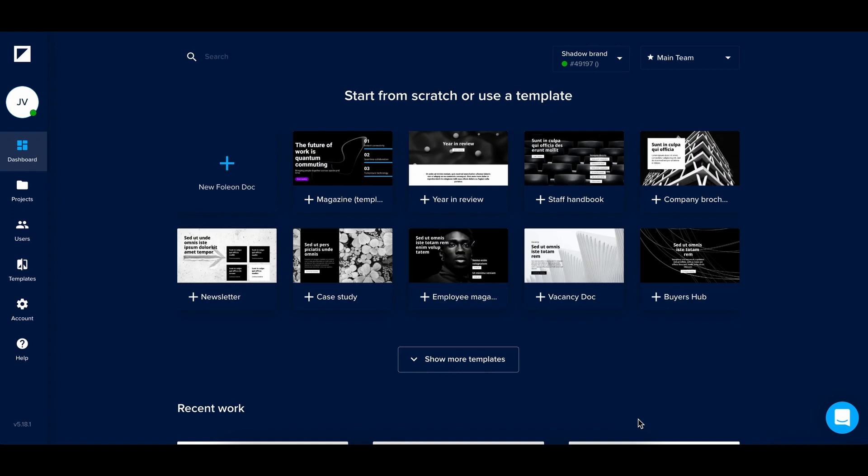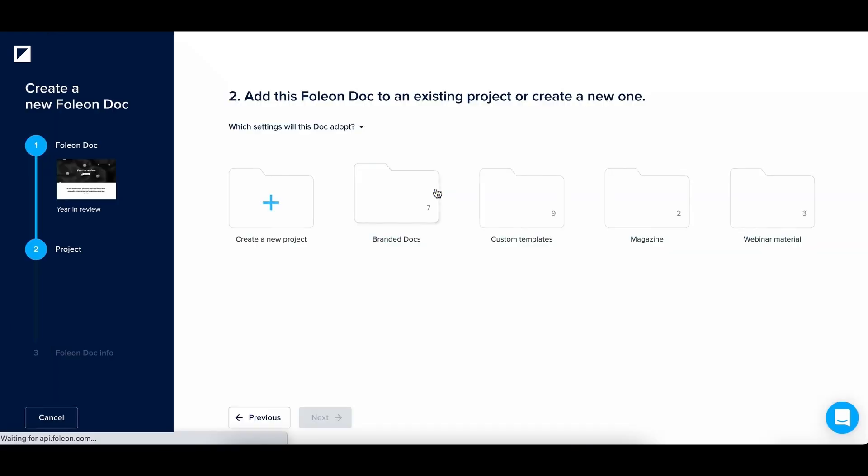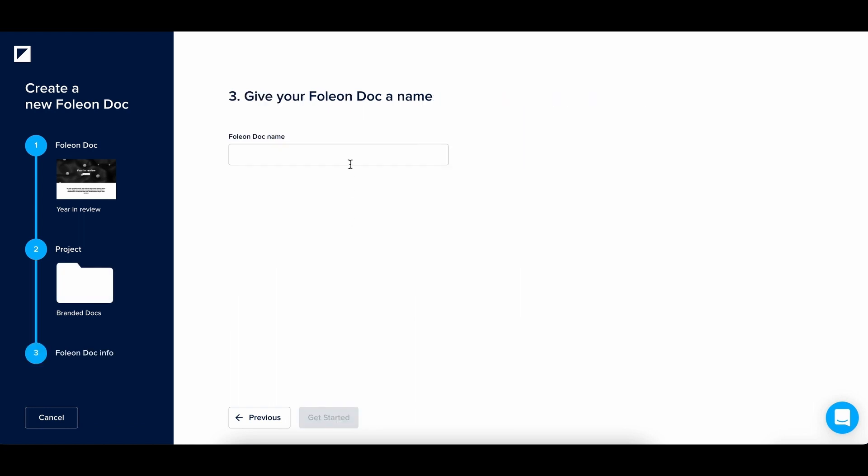All right, let's dive in. First, you need to be logged into the editor, and once you're in the dashboard you can find the brand new year in review template right here. Let's choose the project and name it — I'm going to name ours 'year in review,' but you can be more creative and inspirational and name it whatever you like.